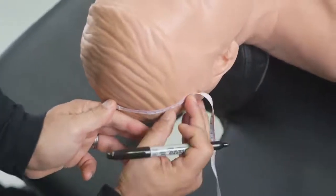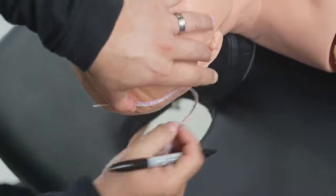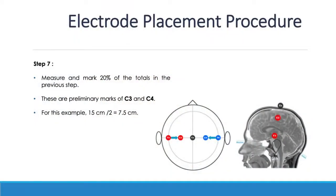We then measure the 20% point on the right side and the left side. The 20% of 40 centimeters is 8 centimeters — this must be 20% of the whole A1-to-A2 distance, not of the half. We measure 8 centimeters from CZ to the right side and mark that as C4, and 8 centimeters to the left side as C3. From C3 and C4 you can place the electrodes for motor evoked potential.